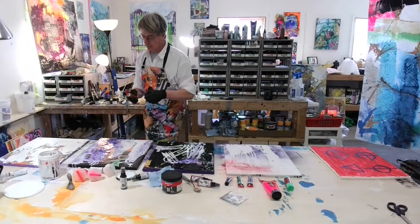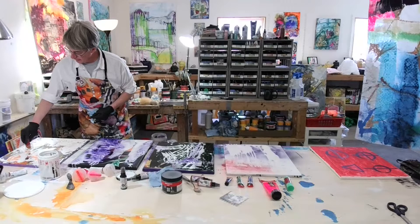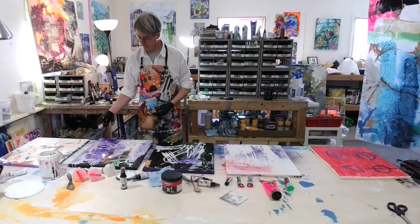You can even take a tempera paint stick — there are different sizes of these, but I really like them. You can just draw right into the piece, right through the gesso, and that creates a really nice gradient as well. Nice and messy — we like messy paint.